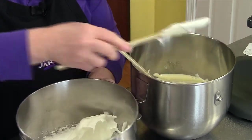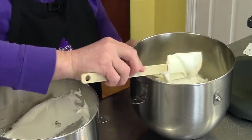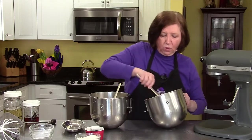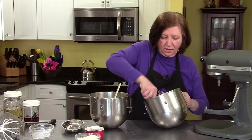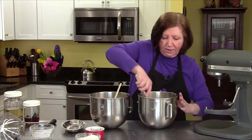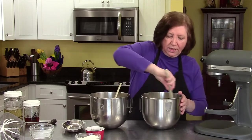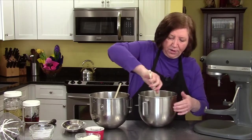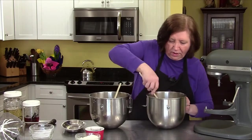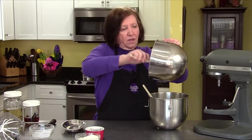Add another third of the whites and fold this one a little bit more carefully. My oven is heating up to 300 degrees. What we're essentially making here is a sponge cake batter, but we're going to shape it into fingers. Don't work it too much. Now the rest of the whites.